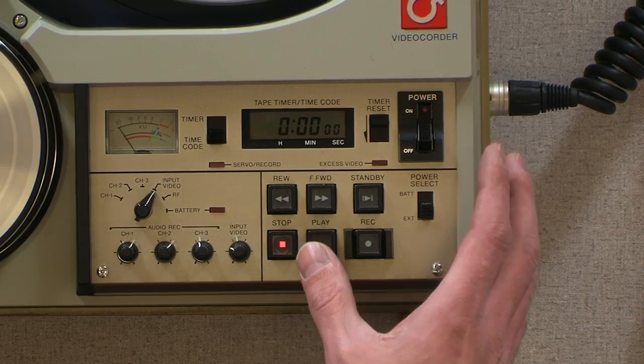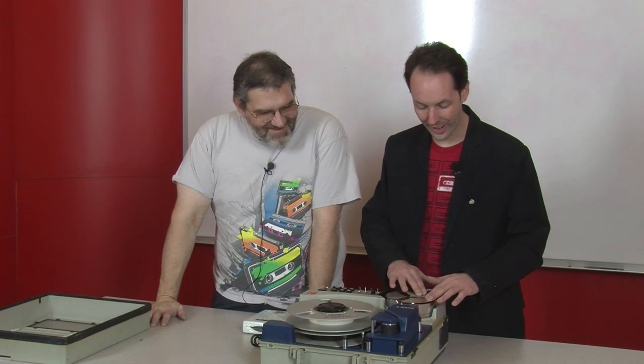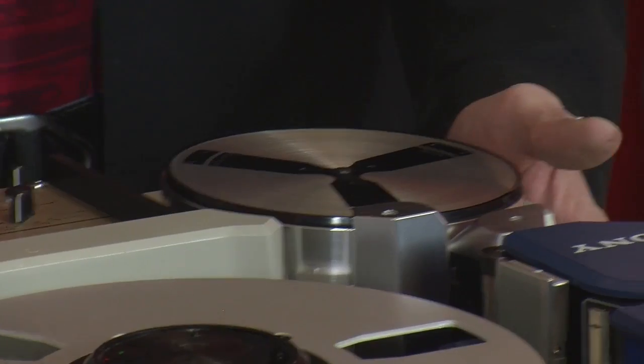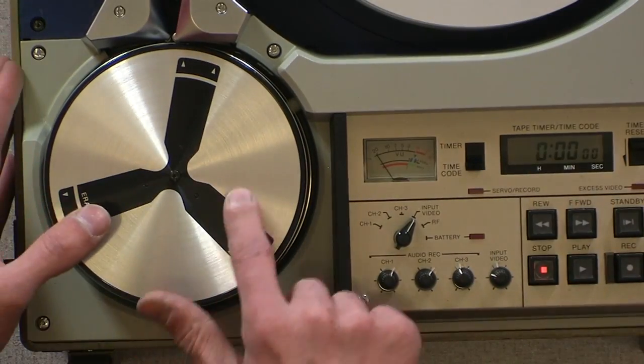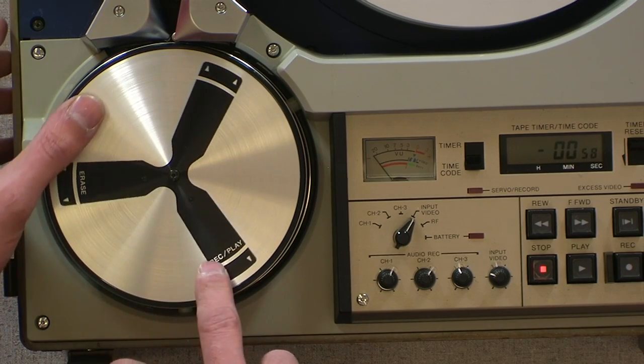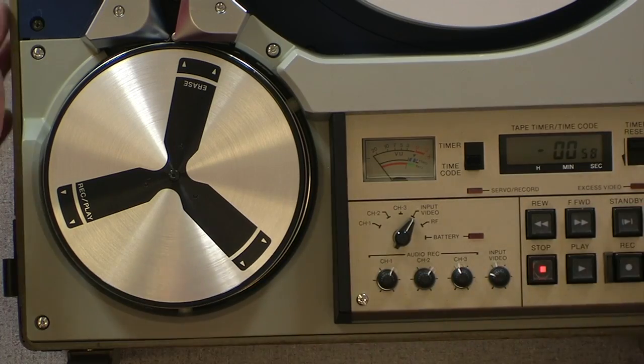That's so vicious. So this is our head unit and they label them — there's the erase head, the record and playback head. And then I don't know, maybe nothing after that. I'm going to take the reels off.